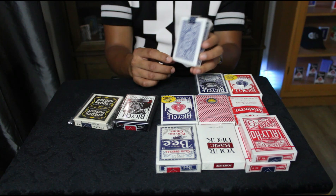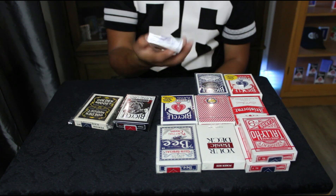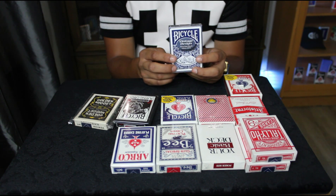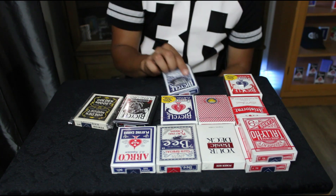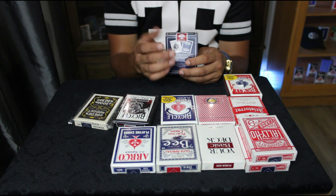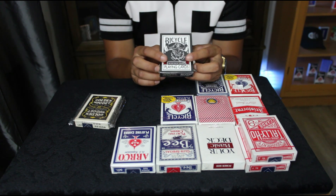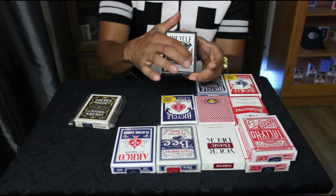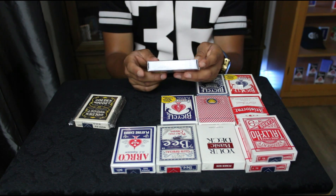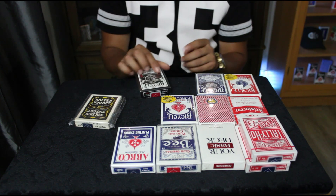I got the blue Arco — I had the red from my previous half-brick video, so I'll probably keep this one sealed. I got the vintage design fan back, first print, red seal from Cincinnati — probably one of my favorites besides the Bicycle safety back. I got the original Bicycle Black Tiger with red pips — there's also a version with white pips. This one doesn't have a barcode, which identifies it as an original Cincinnati Ohio deck.